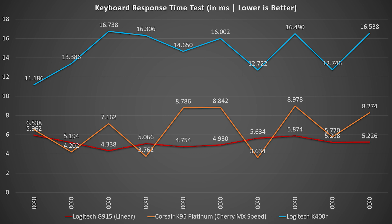Looking at the data points, the Corsair K95 had the best individual runs, but it was inconsistent — fluctuating anywhere from about 3.6–3.7 milliseconds up to 8.9 milliseconds with no apparent rhyme or reason. The surprising result is that the Logitech G915 wireless keyboard was actually a little slower on its fastest keystrokes, but far more consistent, as shown by the red line. The blue line shows the roughly $25 Logitech K400R — significantly slower, which is the tradeoff you'll see with a budget wireless option versus a solid wired keyboard.